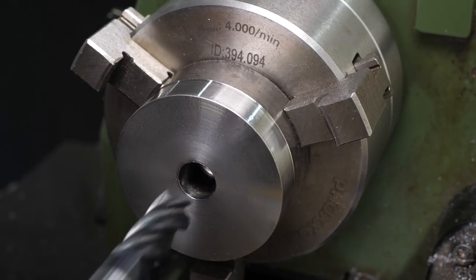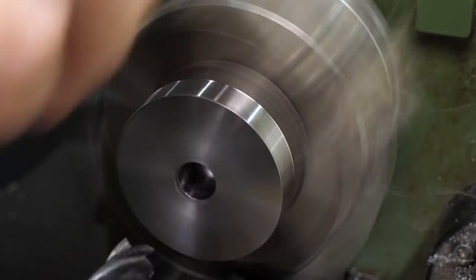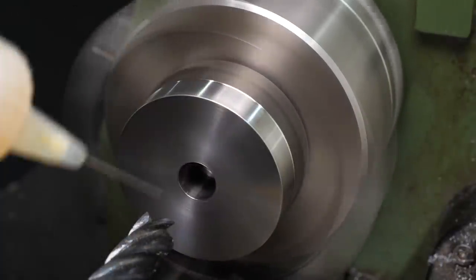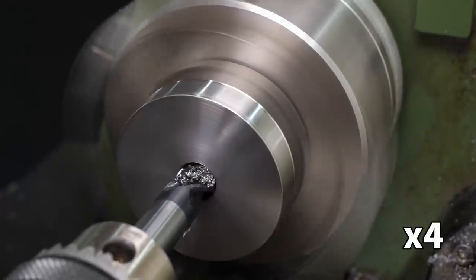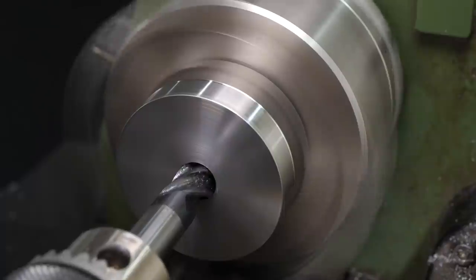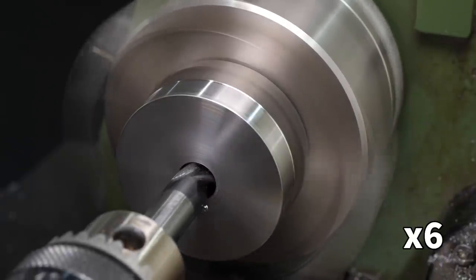To get the hole finished, I switched to a 10mm solid carbide endmill. Solid carbide can tolerate cutting at higher RPM, and an endmill can cut reasonably well if there's already a reasonably sized pilot hole. It doesn't self centre like a twist drill, but that doesn't matter as this isn't the final hole size - I can fix any inaccuracy with boring later. The flutes of the endmill don't clear material out of the hole very well, so I had to clear them manually pretty often. Eventually I made it through.